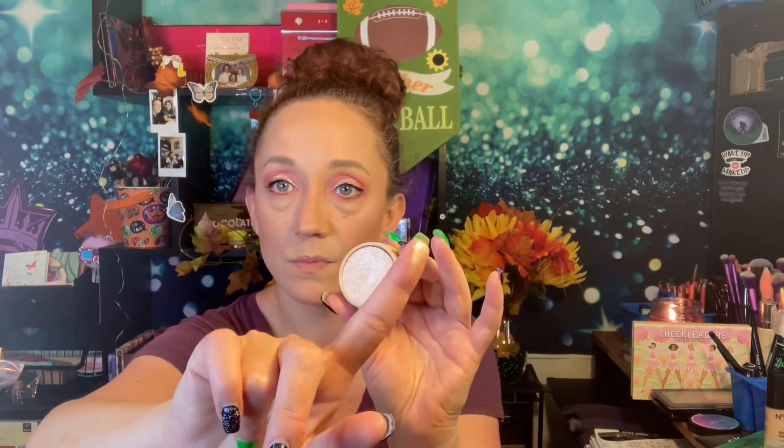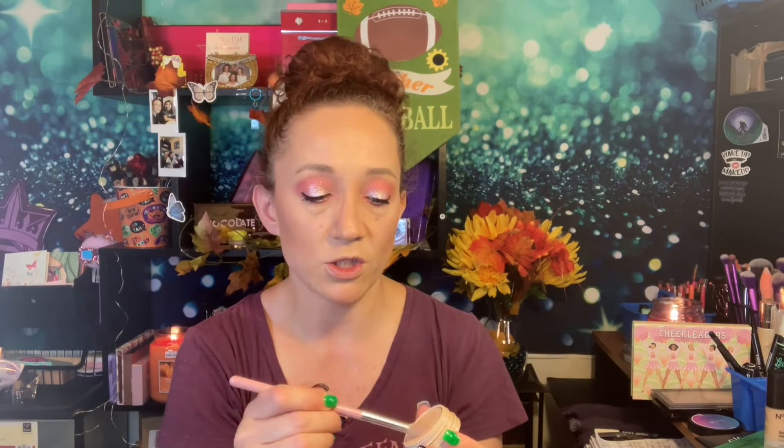I'm going to use this Super Shock Cheek in Seismic — I also got this in my mystery box. I'm using an AOA Studio E128 brush, which I'm assuming is a highlighter brush the way it's shaped. I'm just going to put a little bit in my highlight area for a real subtle glow, get some on my nose, and a little bit on the cupid's bow.